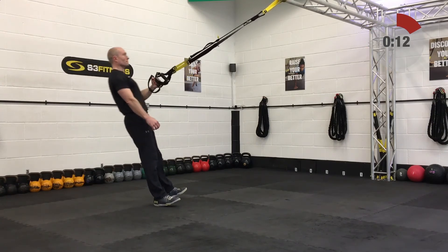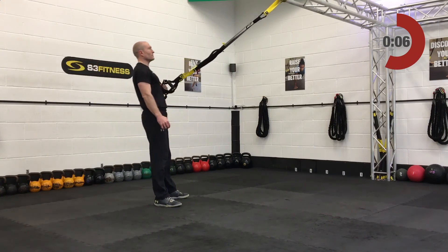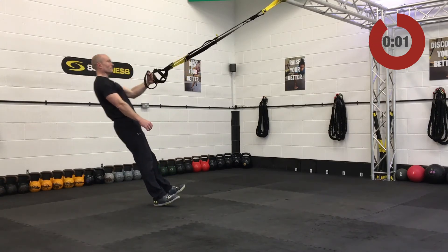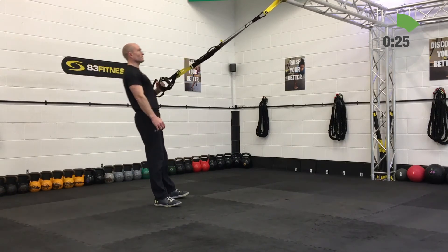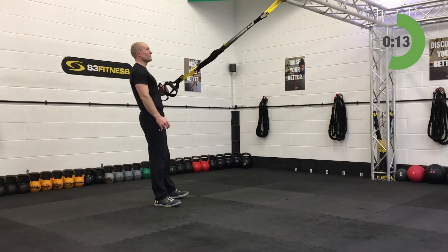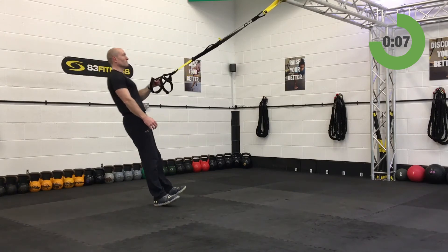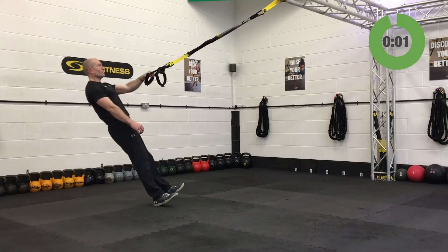Change hands — grip in your right hand, try to keep the feet in the same position. Third set, first set off the right hand side. Really drive that right elbow past that ribcage — imagine somebody is behind you and you're trying to elbow them.